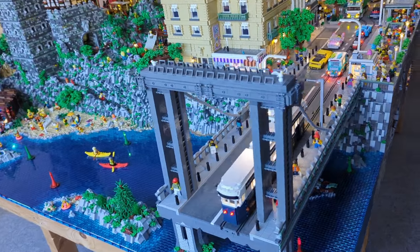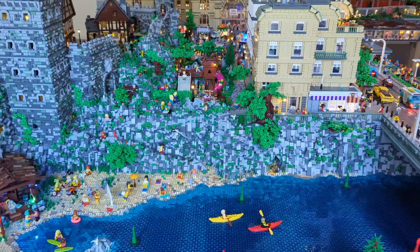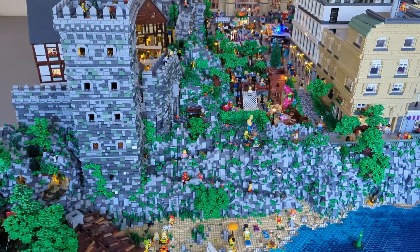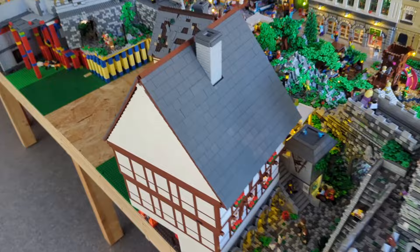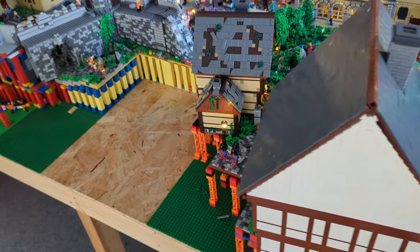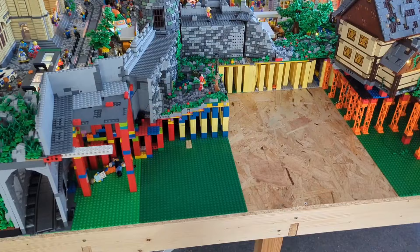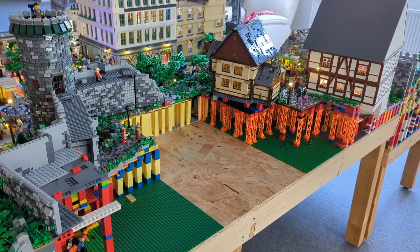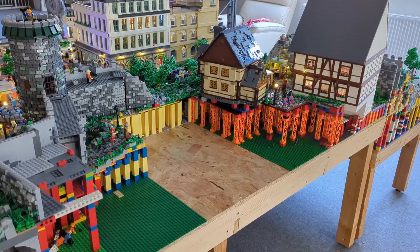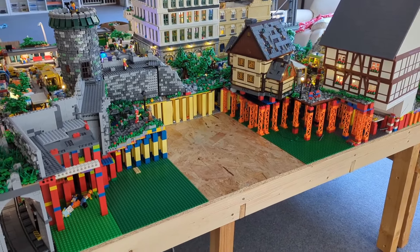Hello and welcome back to my English YouTube channel about my LEGO City project called BrickWorld. Today's update, we're going back to the old city behind the city walls. There's one big gap here on the table we want to close with a new model, adding more stuff to the old city — more cobblestone paths, more minifigures, more light, more of everything. Stay tuned for today's update.